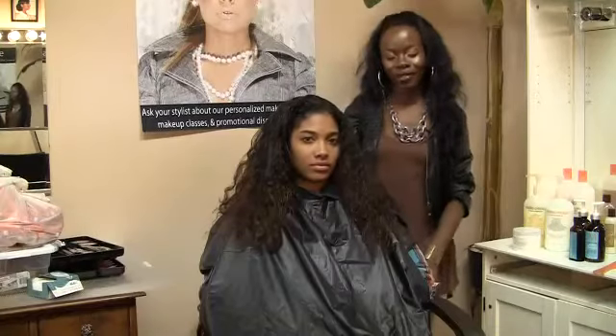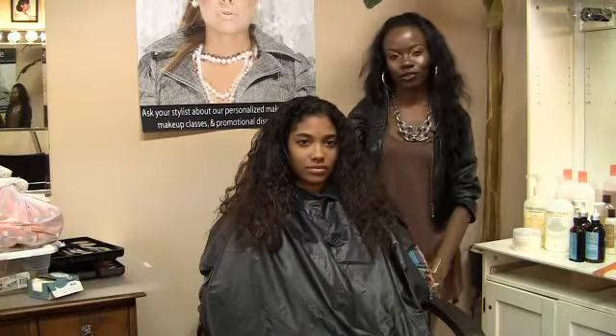This is Jazmaine Chapman from Glam Squad LA, and I just demonstrated to you how to control frizzy hair.